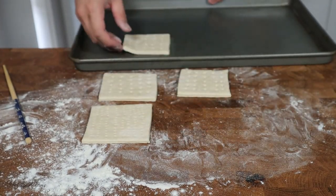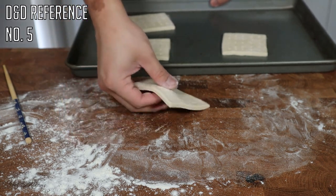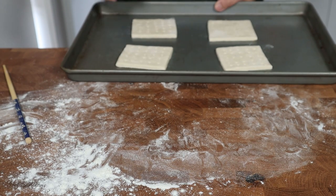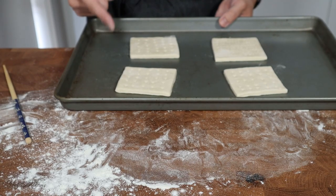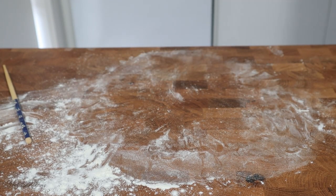Once they're all docked, transfer what are essentially your edible bricks onto a baking tray. If you've got a good passive perception, you'll have noticed that the baking tray isn't lined with any paper — don't panic, these guys aren't going to stick; they're literally going to be too dry to stick to the tray. With your worries now laid to rest, transfer these into an oven preheated to 190 degrees Celsius and allow these to bake for 30 minutes.